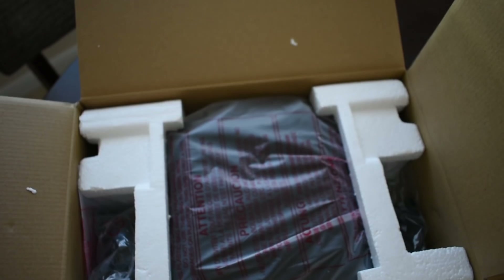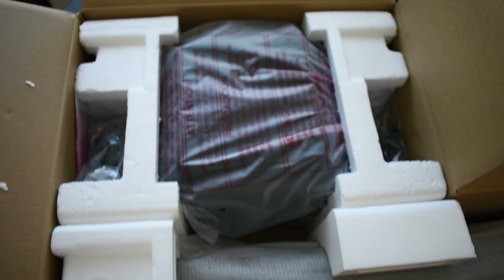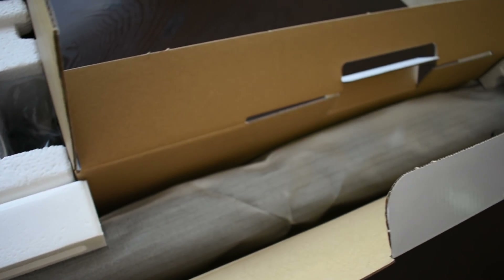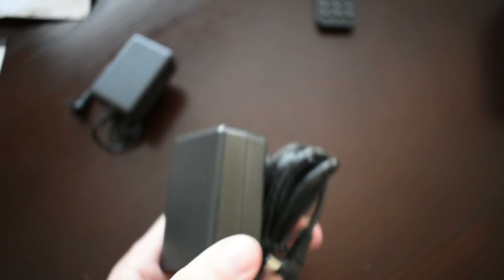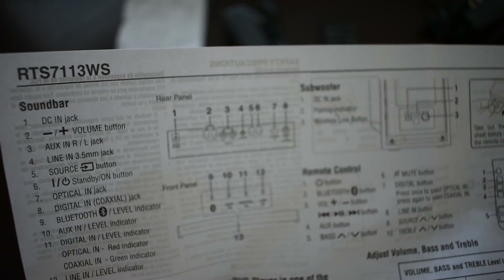When you first open the box, you're going to notice that the sound bar and the subwoofer are wrapped separately. Along with the sound bar and the subwoofer, you're going to see two DC power adapters — one will power the sound bar, one will power the subwoofer. You're also going to have a remote, a quick start guide, and a brief paper outlining instructions on how to pair the subwoofer to the sound bar.